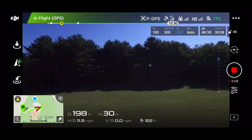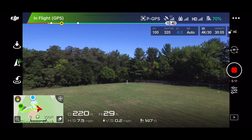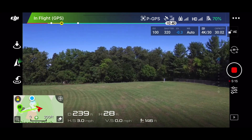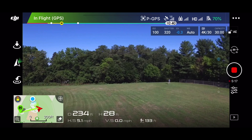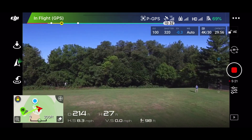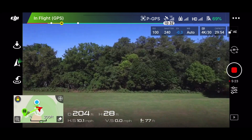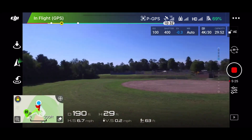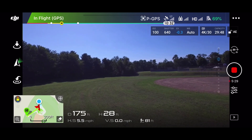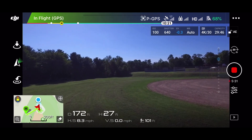I'm down to 71% on the battery. Yeah, they're definitely having a party over there — I can see them setting up all this stuff. Okay, video's been going for five minutes.